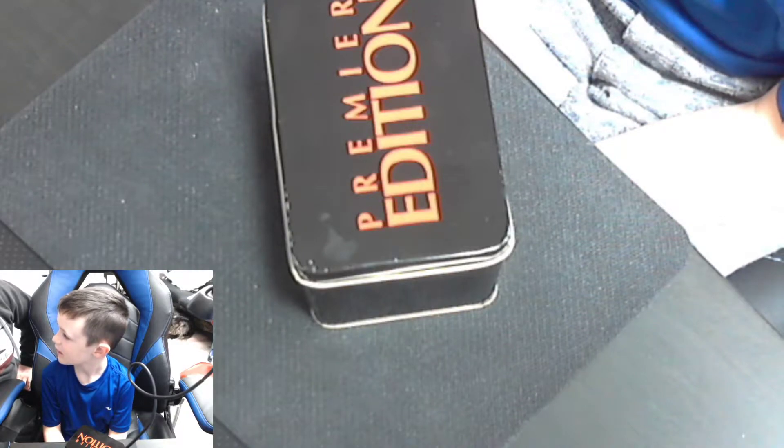Hey guys, it's Kenny here and this is Tate. Today I actually picked up a box of MLB baseball cards, and I asked Tate if he wanted to open them. But Tate said no — he wanted to open the superhero cards. So I had bought these off a thrift website last week.